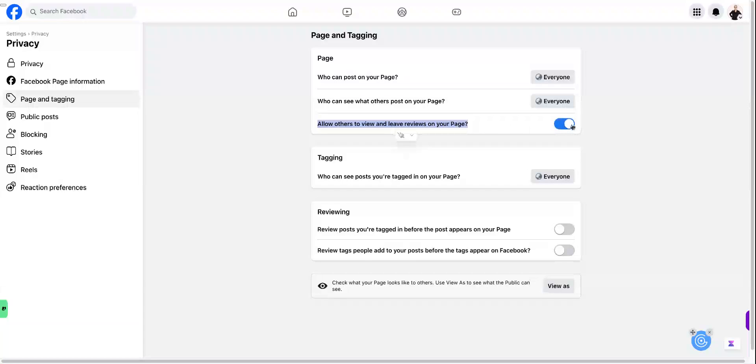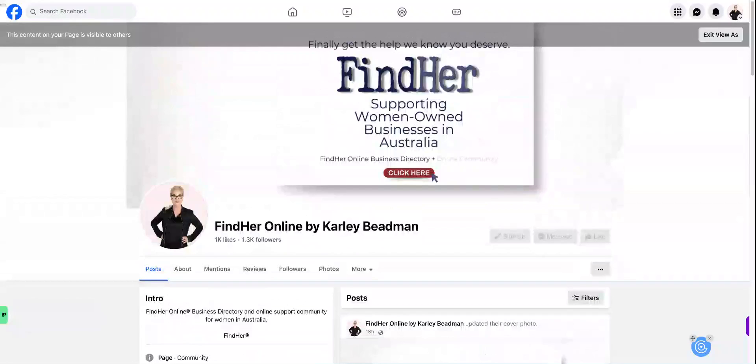Click that little button on, and just to check that it is showing up on the front end, down the bottom here it says 'view as' — click on that and there it is, the reviews tab is showing up on the front end. Okay great, hope that helps.